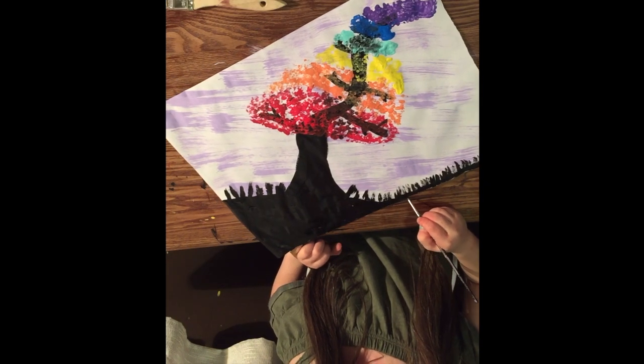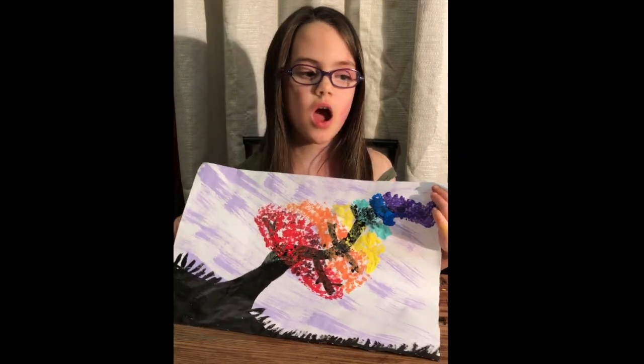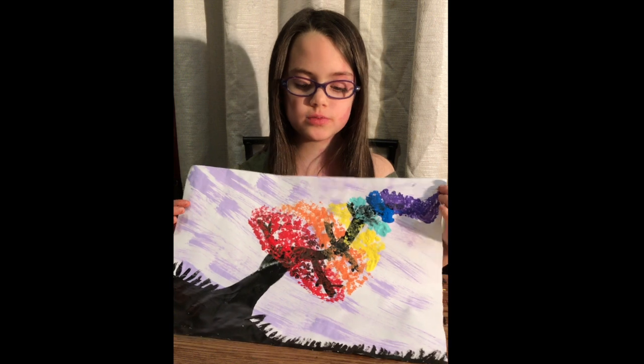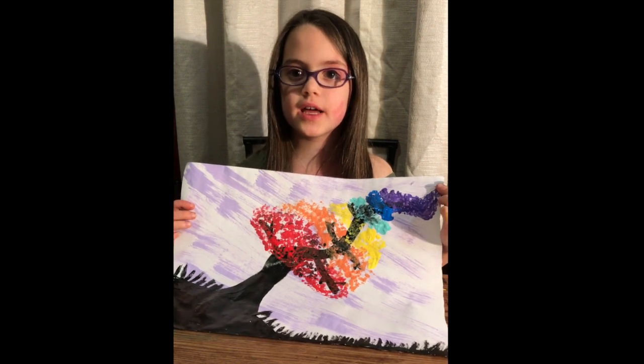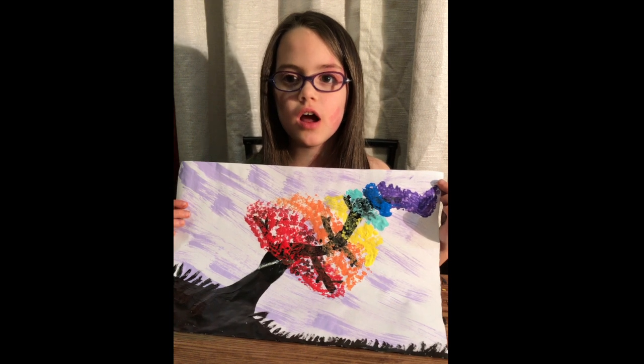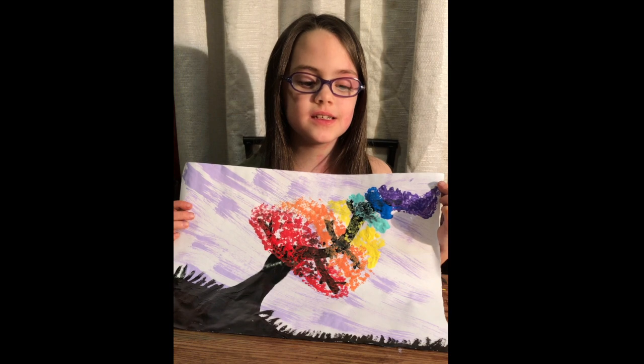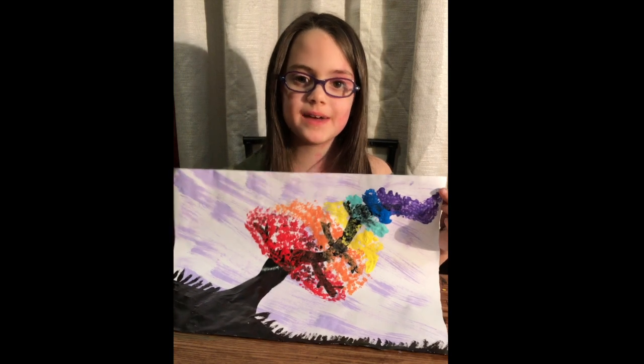I'm pretty much done! This is mine and I'd love to see yours. Make sure you subscribe, and you can comment on anything you'd like to draw. That's pretty much it — bye!